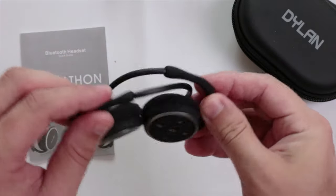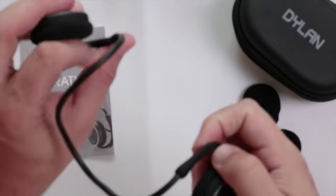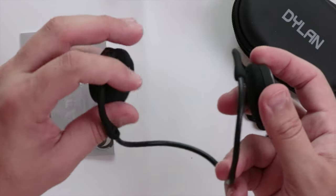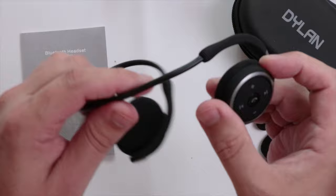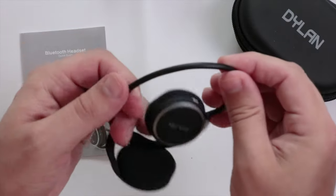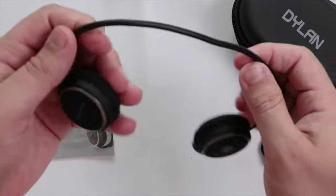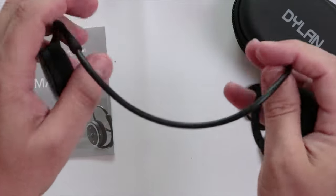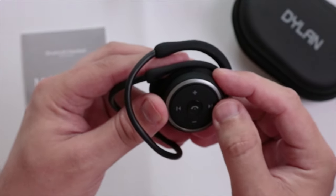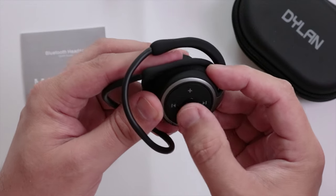The headphones themselves — I've never actually owned a pair like this before so it does feel a bit strange. There's a nice rubberized band which goes around the back of your head or lower neck. It looks like we have some controls on the side with a symbol that looks like a phone.